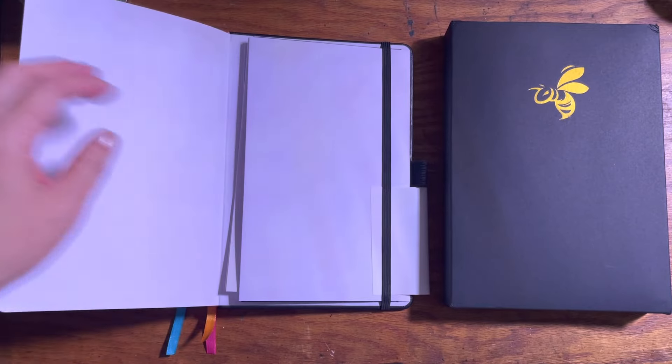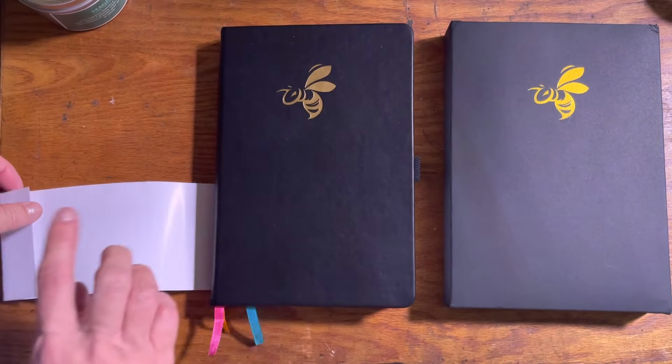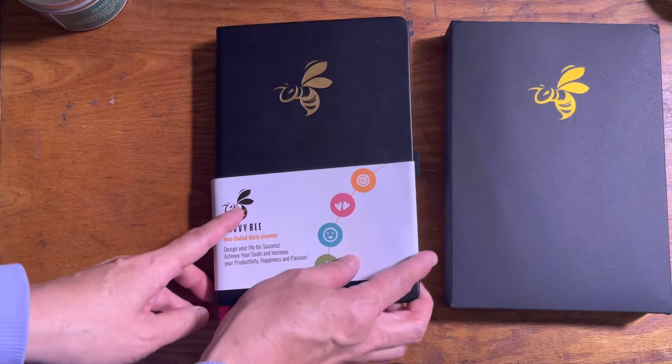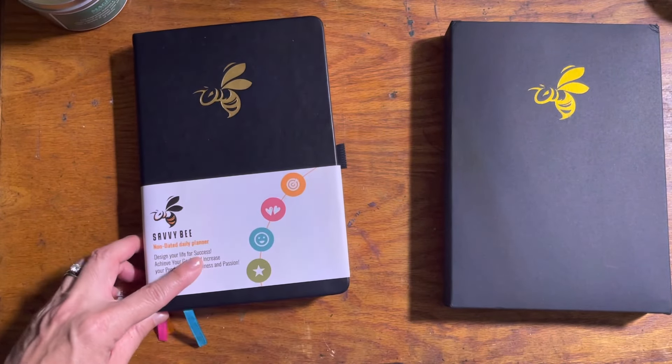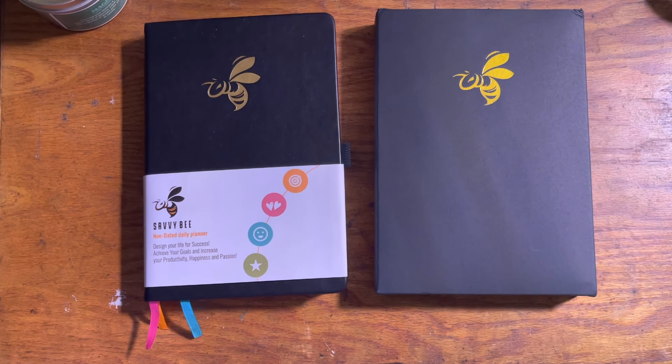I bought this on Amazon for $24.97. A couple of days after you buy the journal, you will receive for free three e-books that the seller will send to you. I am not affiliated with this company — I bought this with my own money because I do feel that this is worth its value.